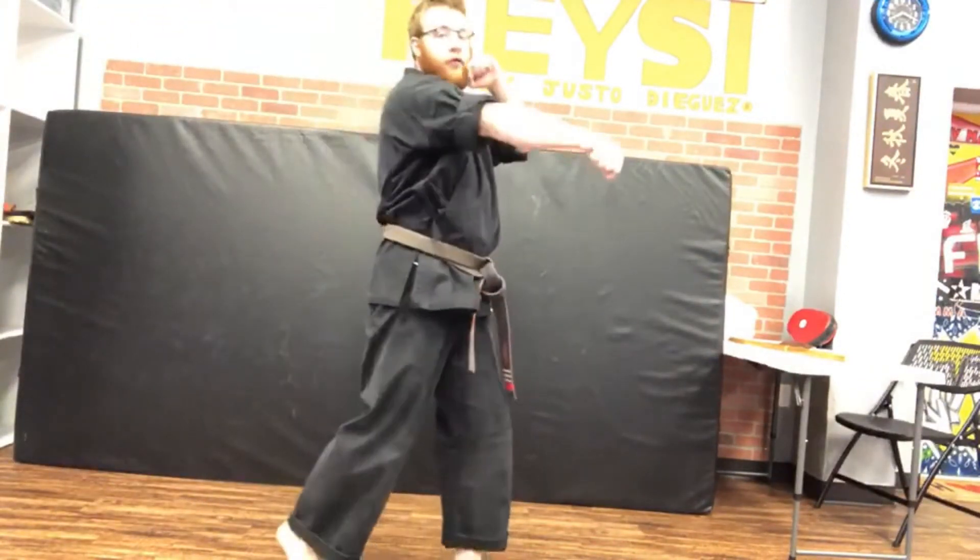Now we're going to switch it up a little bit and reverse the order — reverse punch, then the back knuckle. We're switching the order, but it's the same techniques.